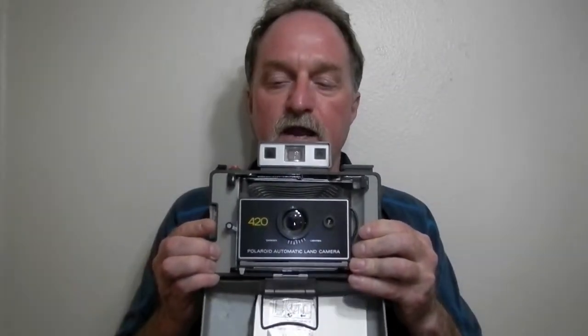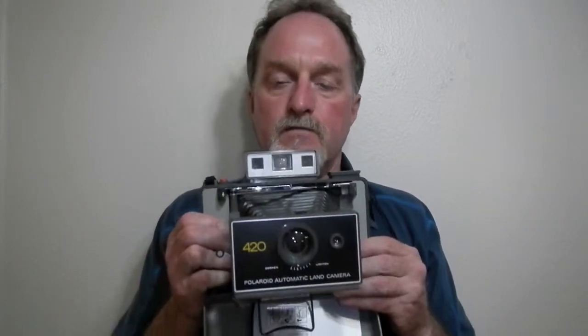Hello everybody. I'm late with this but for 420 I shot with the Polaroid automatic land camera 420. This camera was produced from 1971 to 1977.